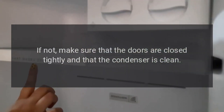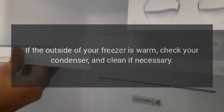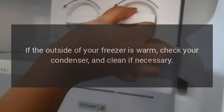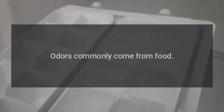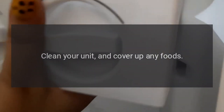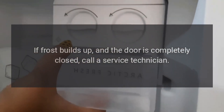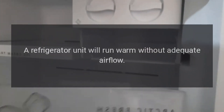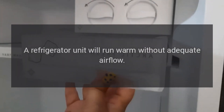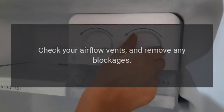Additional issues: If the outside of your freezer is warm, check your condenser and clean if necessary. Odors commonly come from food — clean your unit and cover up any foods. If frost builds up and the door is completely closed, call a service technician, as your refrigerator door or sealing may not be adjusted correctly. A refrigerator unit will run warm without adequate airflow — check your airflow vents and remove any blockages.